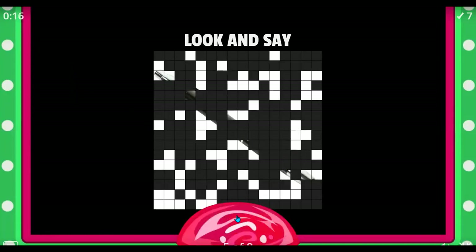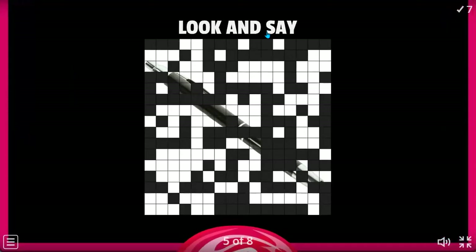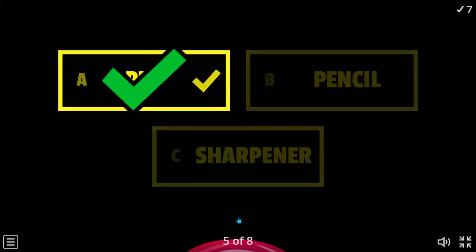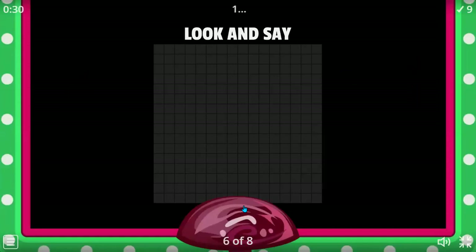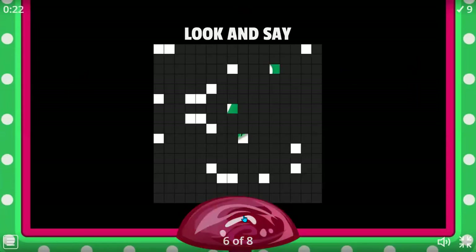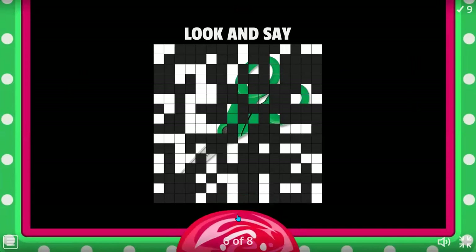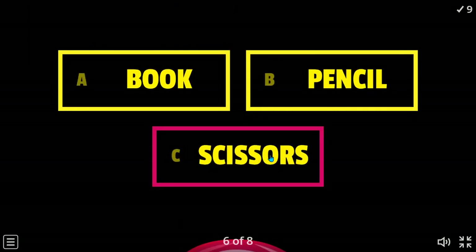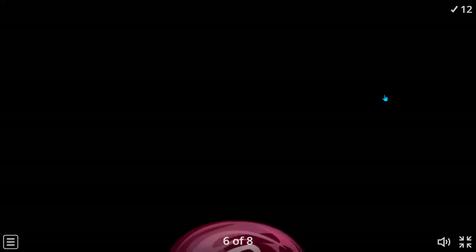Ready? Both of you have an answer — pencil or sharpener, both said pen. Great, next one. This is easy, come on guys! Scissors — yes! It's a book, pencil, or scissors? You both said scissors. Good. You were trying to remember the name, right?